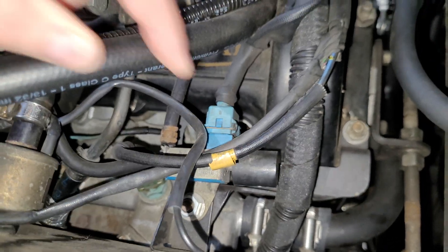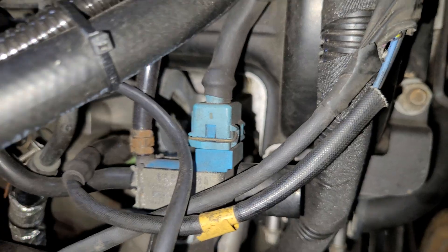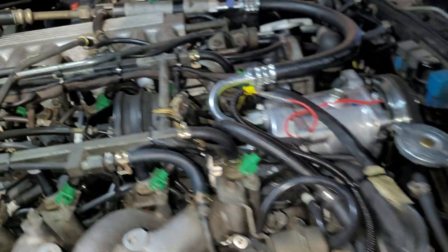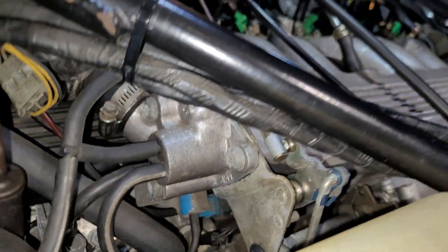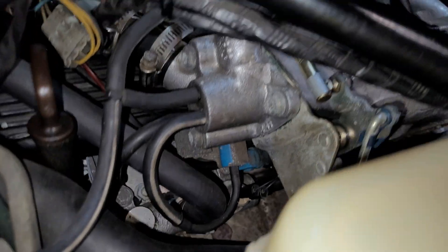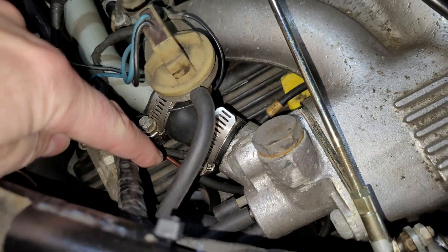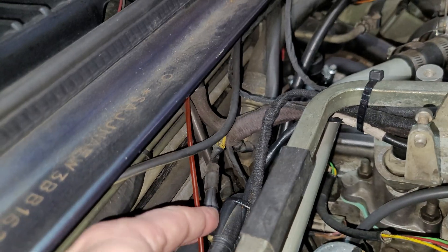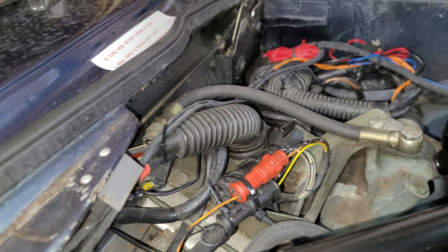I'll quickly show you the solenoids as well. At the front of the engine, this blue one is a vacuum switching valve — also called a solenoid vacuum valve. It's connected to the inlet manifold, and the other end via this pipe goes to the cruise control. That's effectively the on/off for the vacuum supply to the cruise control. At the rear of the engine, under the intake manifold at the bottom, there's another one. With all the spaghetti of vacuum hoses down there, that one eventually goes to a little red vacuum pipe which is for the Morelli system.